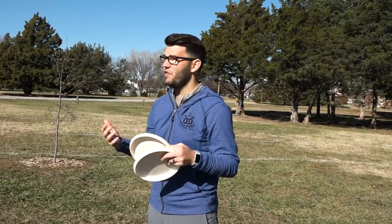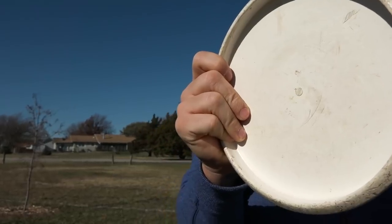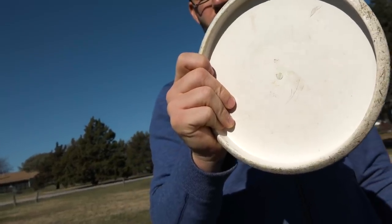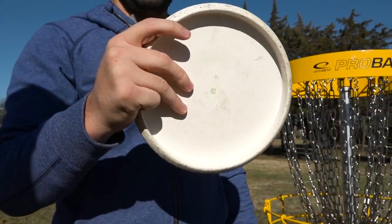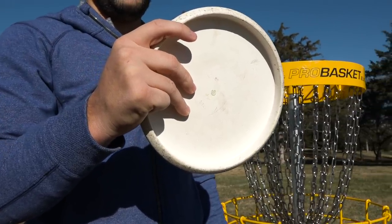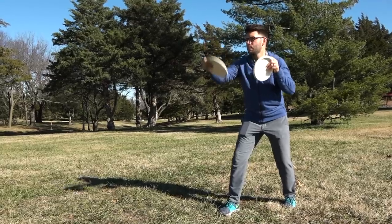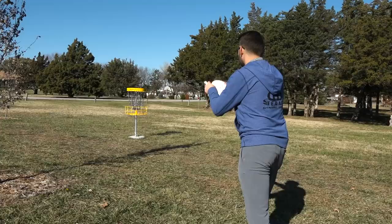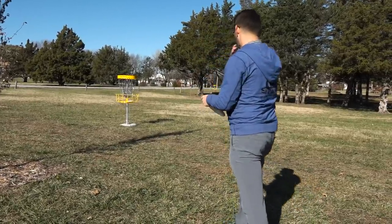These two fingers gripping the flight plate help me feel like I have complete control of the angle on which I'm going to let the putter go. If you're more of a spin putter, you may want to bring your fingers a little bit more toward the inside of the rim. I wouldn't advise stacking them all the way against the rim like a power grip, but just bringing them in a little bit closer is going to help you get more revolutions on that disc so it can stay in the air a little bit longer when you're throwing spin putts. By contrast, push putters tend to spread their fingers out on the flight plate a little bit more so they have more points to explode off of when they throw that putt.